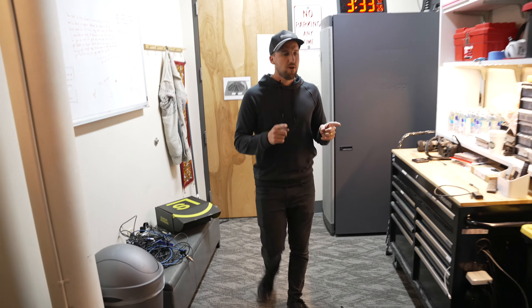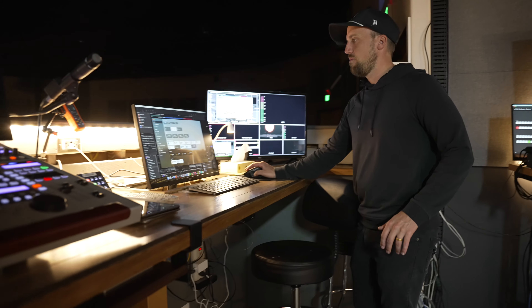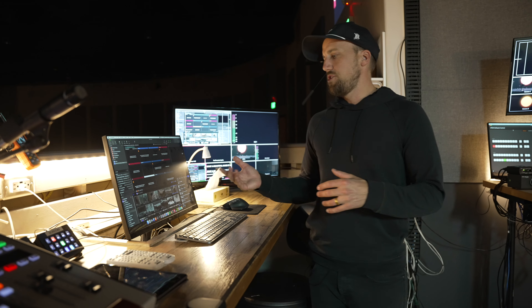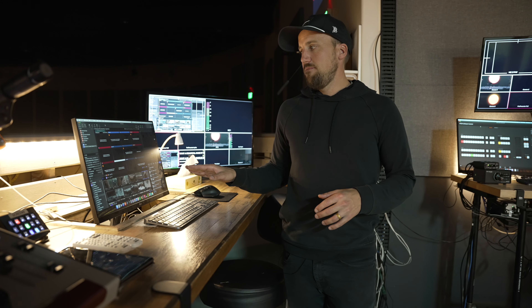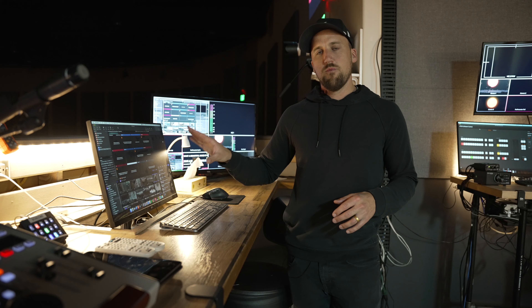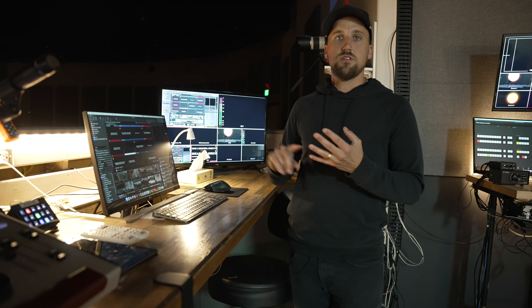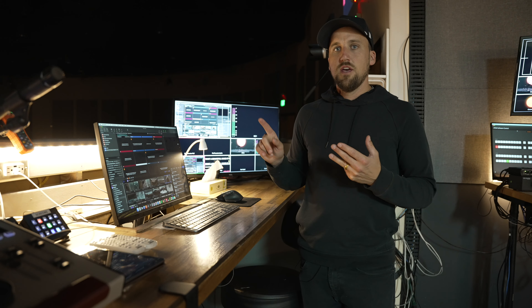Now let's look at our computer graphics workstation. This is our main instance of ProPresenter running on this computer, and the way we're getting video from ProPresenter to the switcher is by using a DeckLink Duo attached to the Mac Mini running ProPresenter via a Thunderbolt cable. The DeckLink Duo lets us create multiple screen outputs from ProPresenter — for our side screens, lower thirds, lyrics, the stage display screen for musicians, and our LED wall. We have four outputs and one of those sends content to the LED wall.